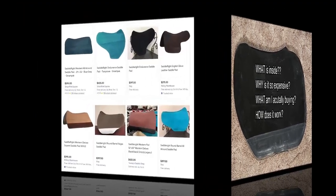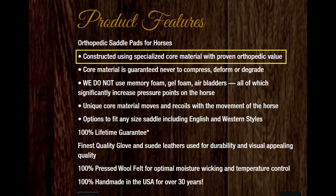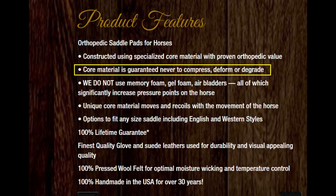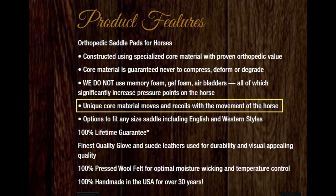If you don't know a lot about SaddleRite, you can Google it, but it's an expensive pad that is supposed to be the be-all to end-all in orthopedic support for your horse. Its claim to fame is that it's constructed of a core material with some kind of proven orthopedic value. The core material is guaranteed to never compress, deform, or degrade. They say it's not memory foam, gel foam, or air bladders, and that the unique core material moves and recoils with the movement of the horse. So supposedly it has some big huge value.